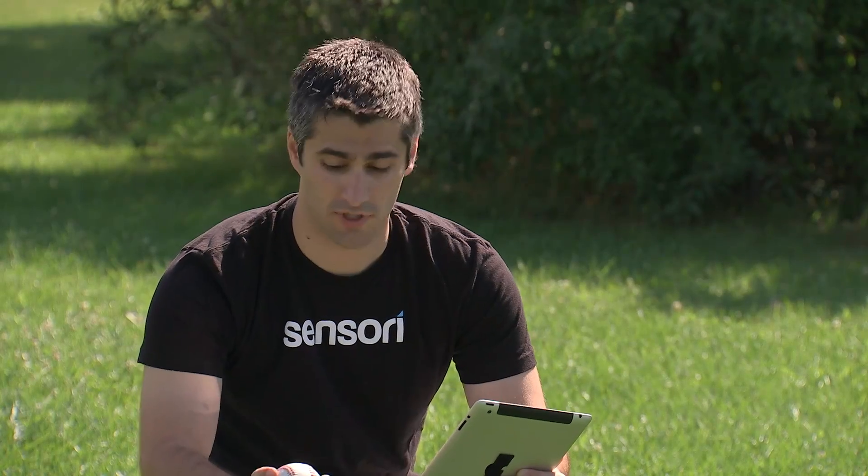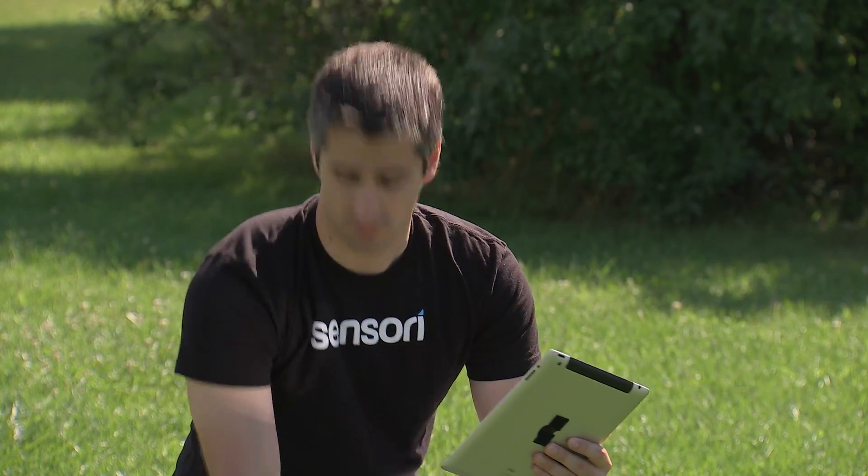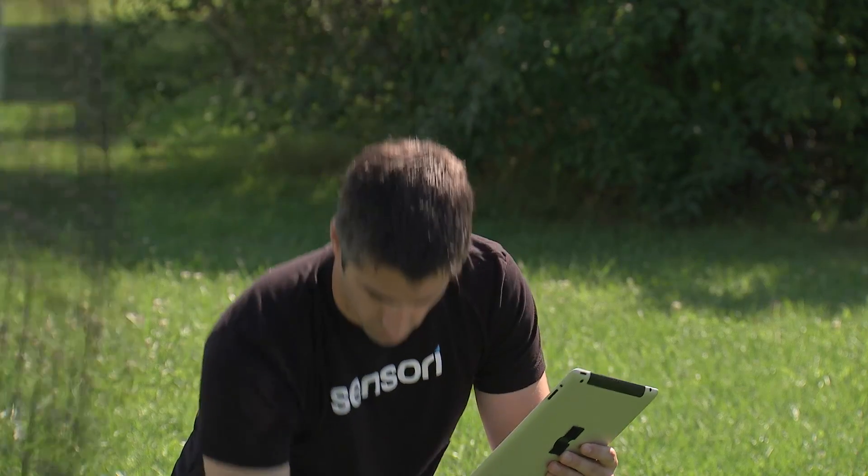Greg got together with Peter Opperman to develop an affordable device to help players of all levels and ages improve their swing. It's a small sensor we put on the knob of a baseball or softball bat, and that allows the athlete to measure a ton of metrics about their swing.